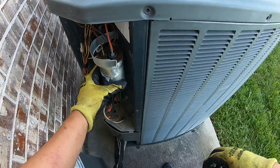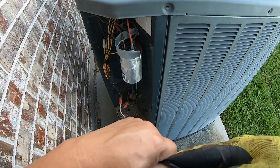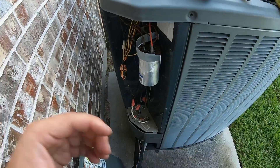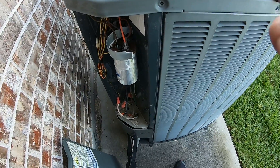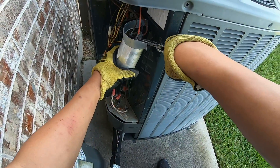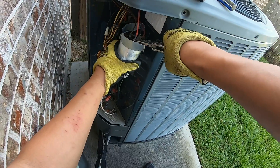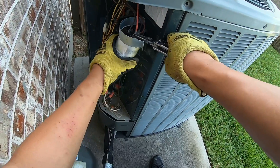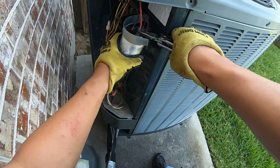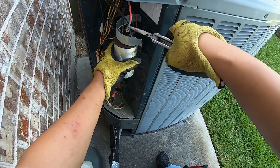Next you want to take several pictures of how the cables are connected so that you know how to connect them back once you are done testing. We're ready to remove the cables. I'll use a long needle nose plier, just wiggle it, and remove the cables one by one.